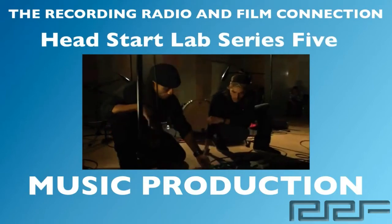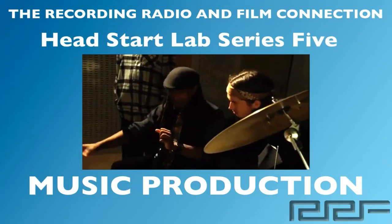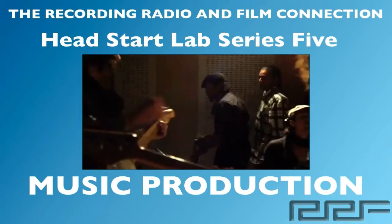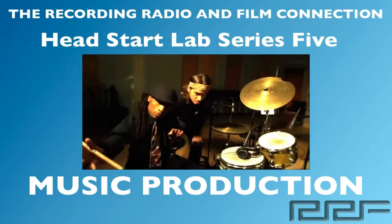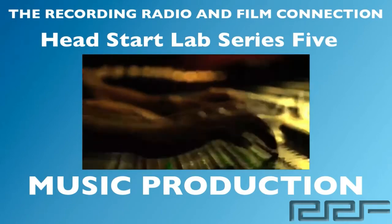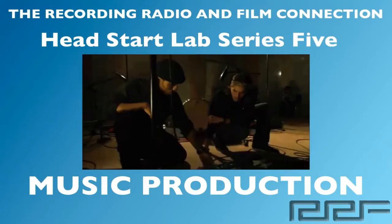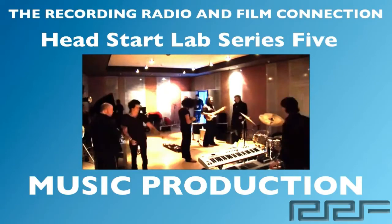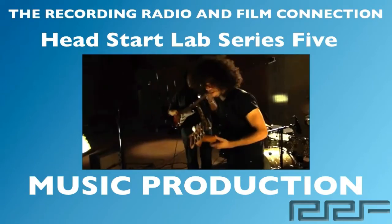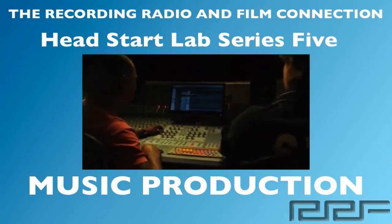Hey, what's up guys, and welcome to the Head Start Lab Series Volume 5 on Music Production. This is a free tutorial brought to you by the Recording Connection Audio Program — the only program that gets you inside a real studio where you learn from industry professionals on their equipment. All these videos were made from real tutoring sessions, and all students receive free unlimited tutoring sessions while in the program.